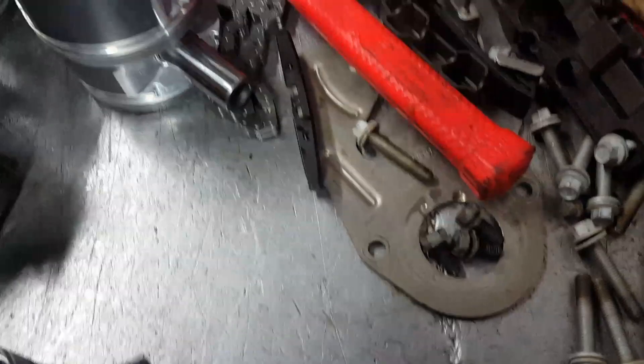There's a little arrow right there. You push the pin out pointing towards the arrow.